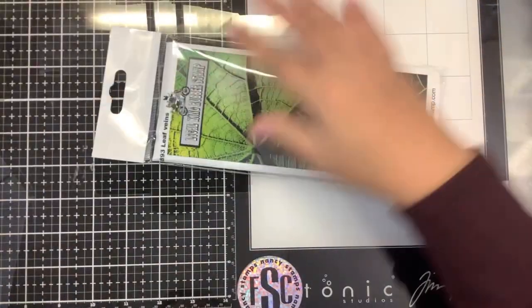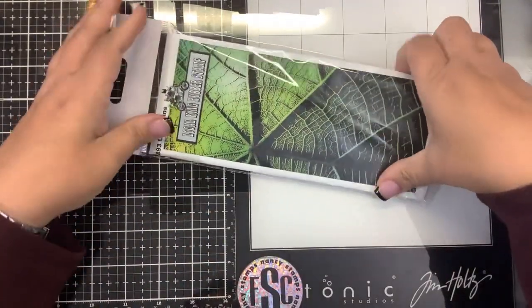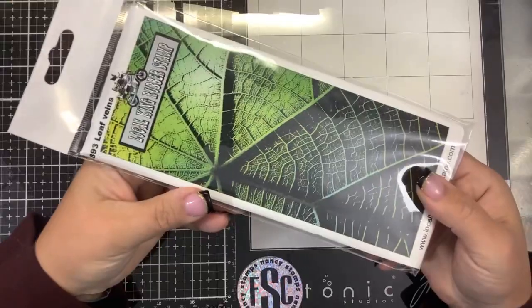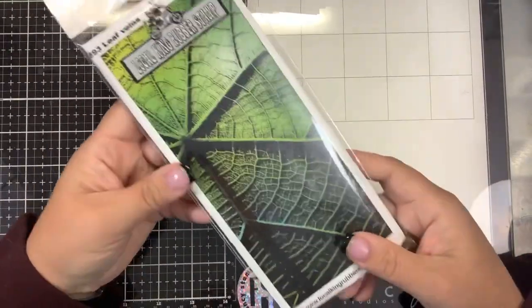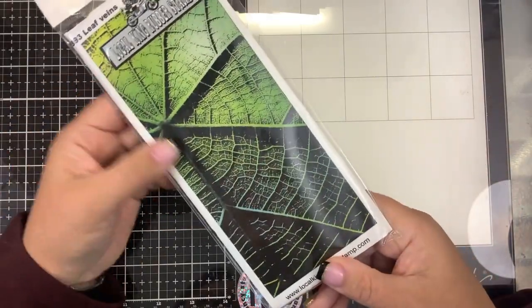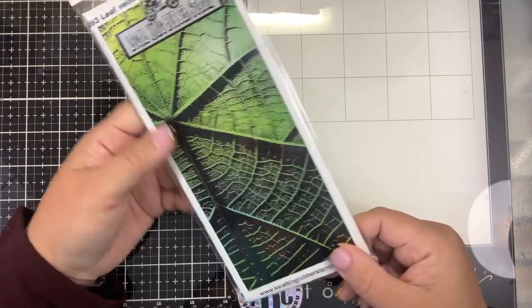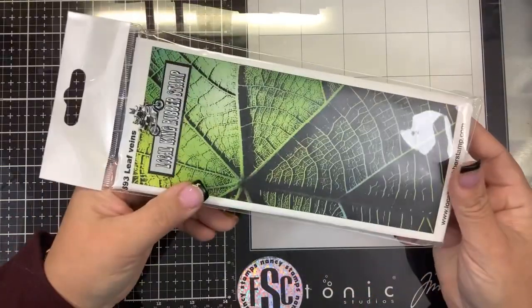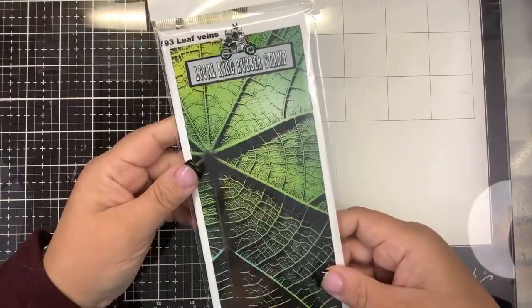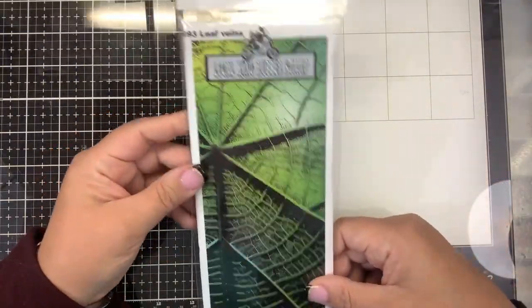This one made me think of Ryan. Ryan was doing embossing folders and making them look 3D — well, that's too much work for me. I'm just going to stamp it. Look at how awesome that looks just doing a couple different colors of ink and stamping. It doesn't have to be just a slimline card — you can go any way with it. This one is called Leaf Veins.